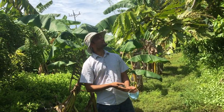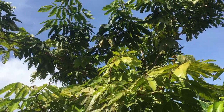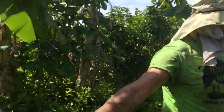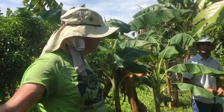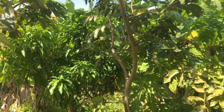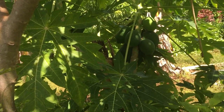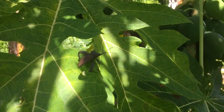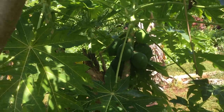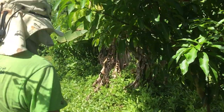Your ice cream bean looks like this also two and a half years in the ground — that one's probably a little older. These ice cream beans are direct seeded, not transplanted. What I did here: this was a papaya tree. I planted the papaya tree and the ice cream bean at the same time, so that when the papaya tree finally declined, the ice cream bean was ready to take over.